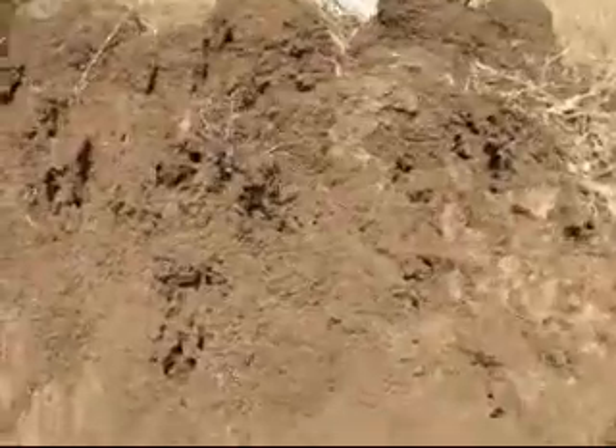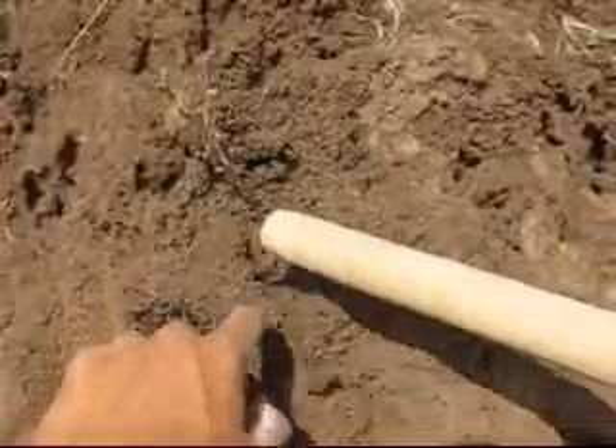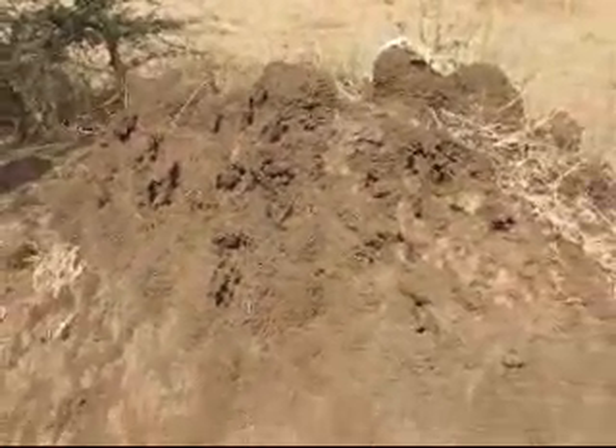We have collected the soft soil which is at the top, which is brittle and really comes off easily, so that we can have a check on how it works as mud plaster.